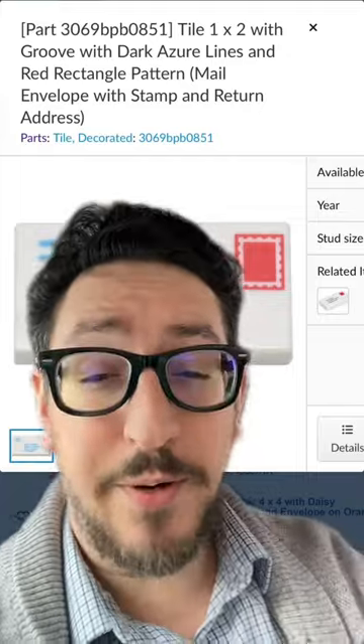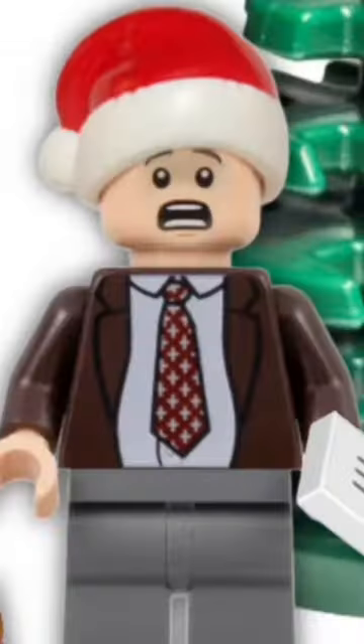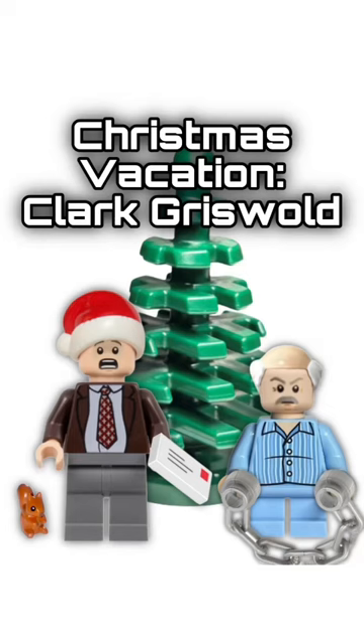Slap all those pieces together and you've got Clark Griswold from National Lampoon's Christmas Vacation. "I like Frank Shirley, my boss, right here tonight."